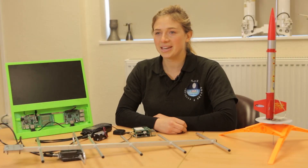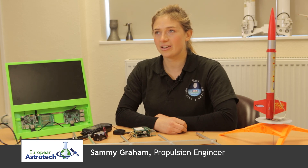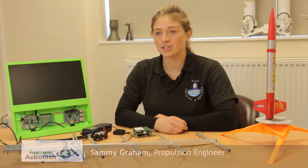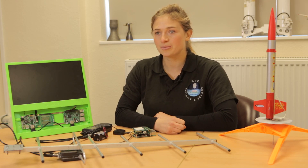Hi, I'm Samantha Graham, a Propulsion Engineer at European Astrotech. I started working here four years ago in the chemistry department doing propellant analysis and chemistry compatibility work.